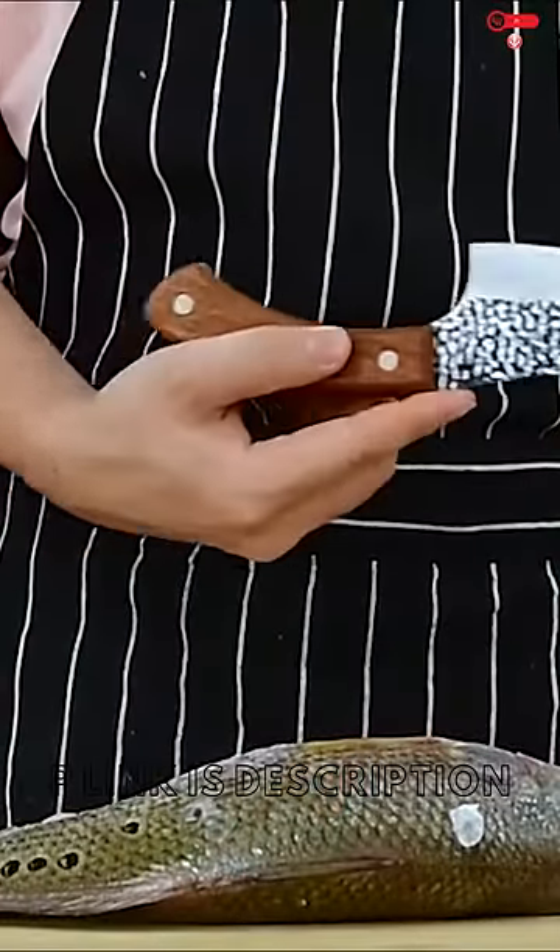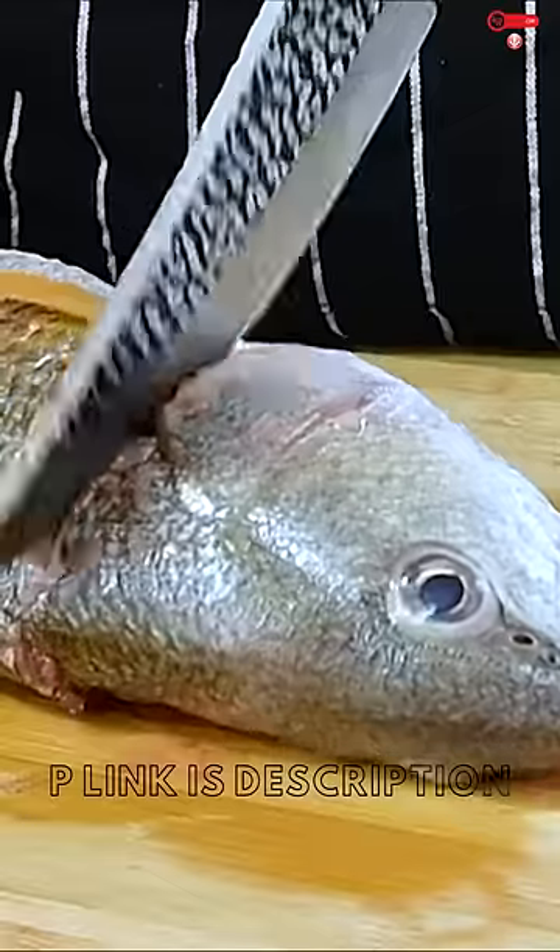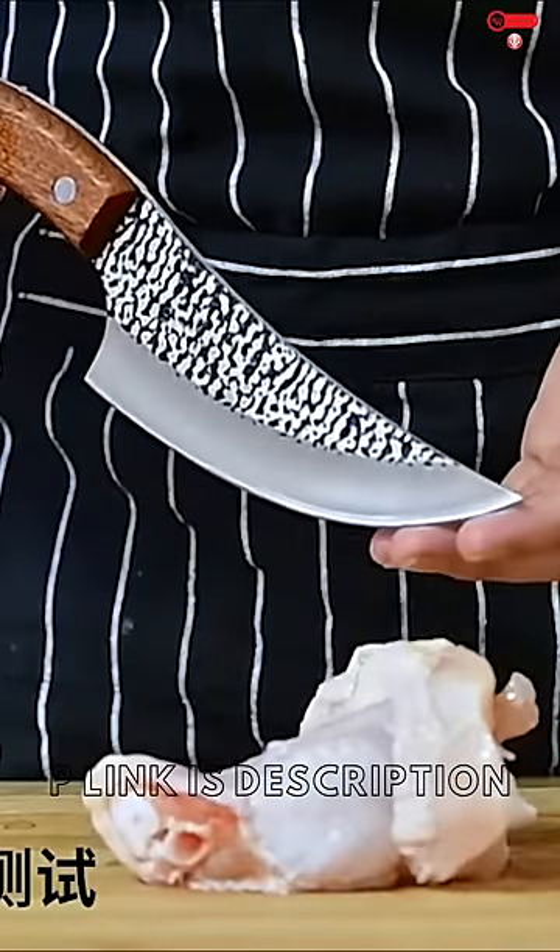I need a knife to glue on the back, and I'll cut it down and cut it out to a little bit smaller.